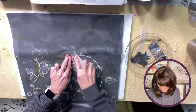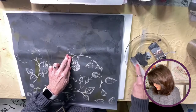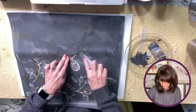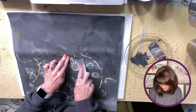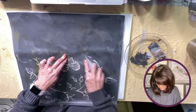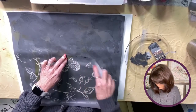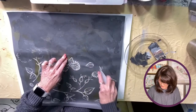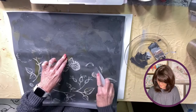They do sell an applicator — I just didn't buy one since I knew I had something I could use. It's just a little scraper — you could use a little plastic putty knife, or like I said I used a credit card and it did great. But how pretty would this be on the wall!